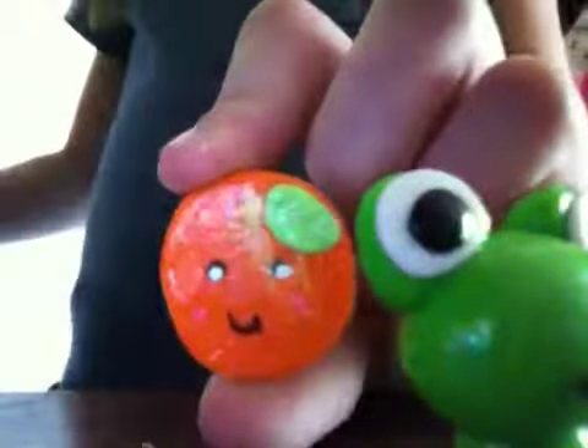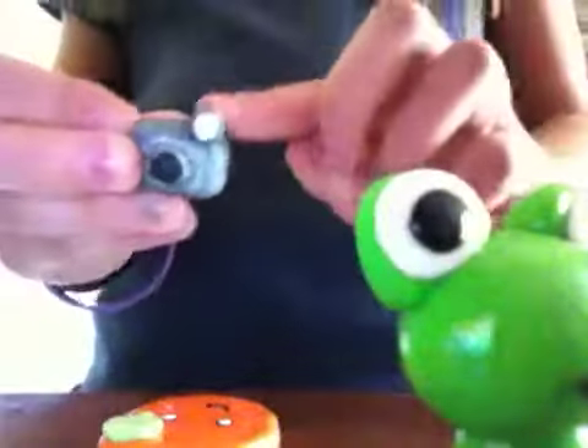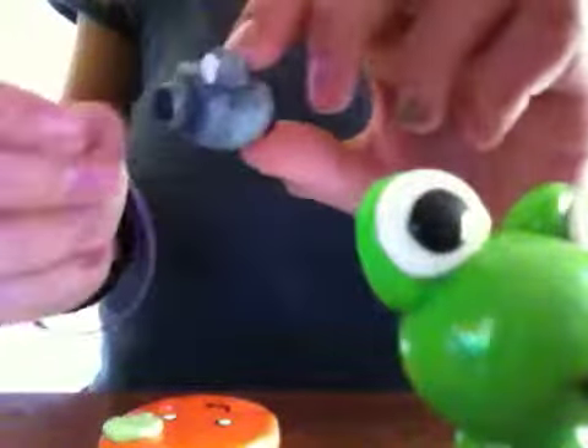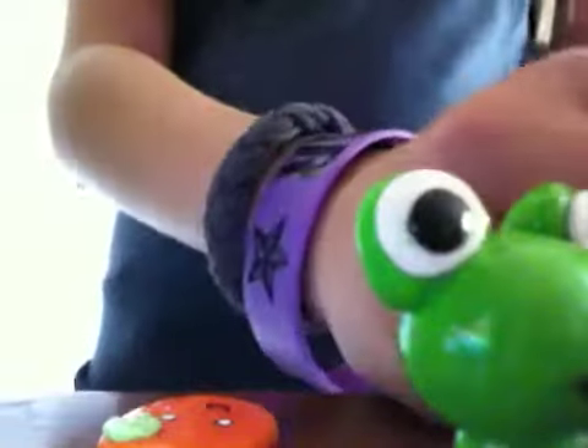I have a camera charm — there's the flash, the lens, and then the screen. So here's that, and then I have a panda cake.